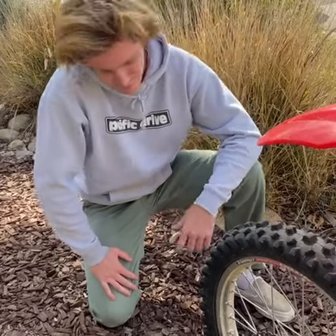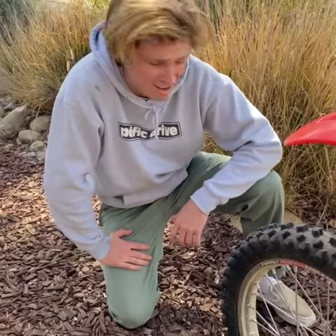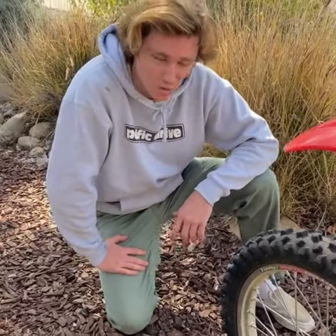What's up guys, it's Ryan. I'm here with the Pivotrax AP102 front tire. This is my 20-hour review on it.